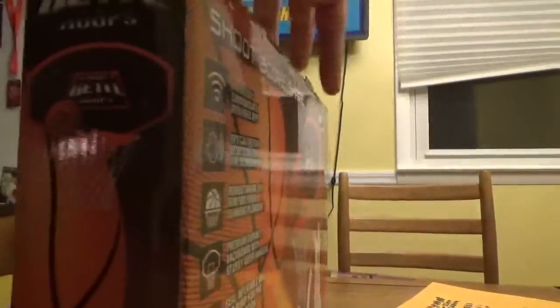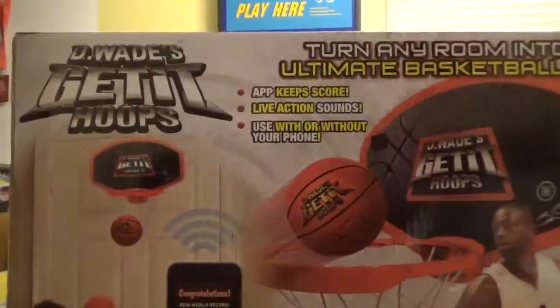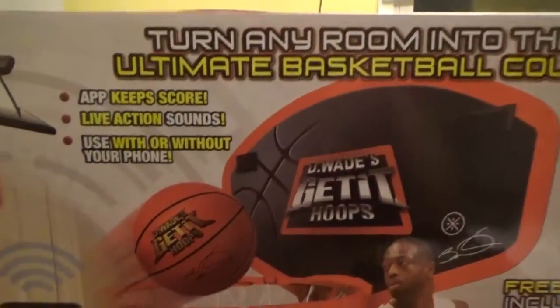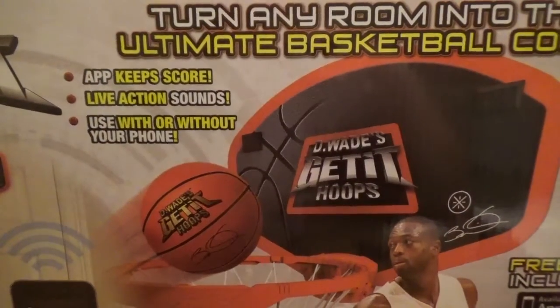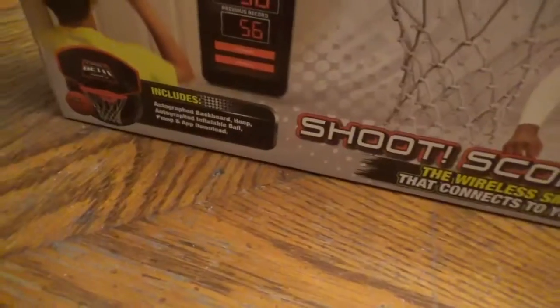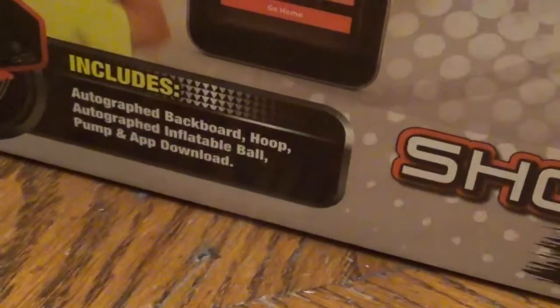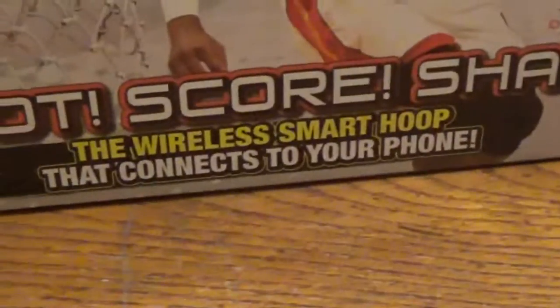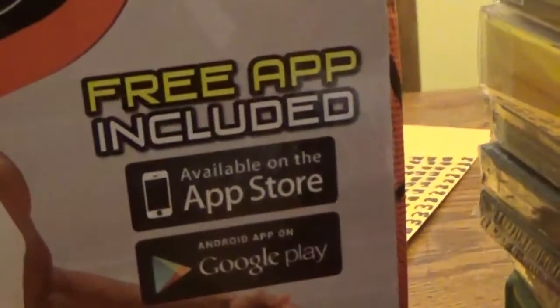We go to the back. This is what it looks like — turn any room into the ultimate basketball court. An app keeps score, live action sounds, use with or without your phone. What's included: autographed backboard hoop, autographed inflatable ball, pump and app download. Shoot, Score, Share — the wireless smart hoop that connects to your phone, with a free app available on the App Store and Google Play.